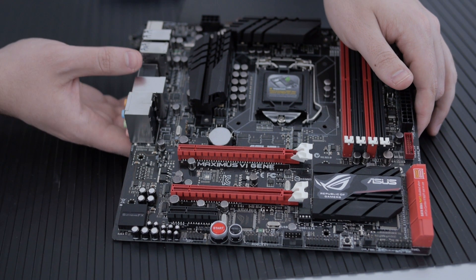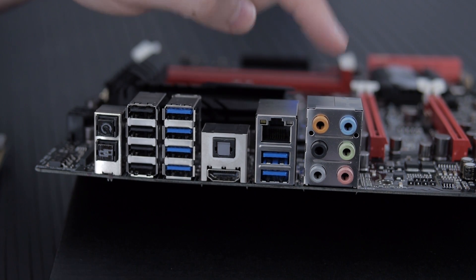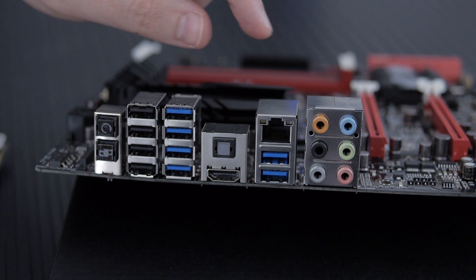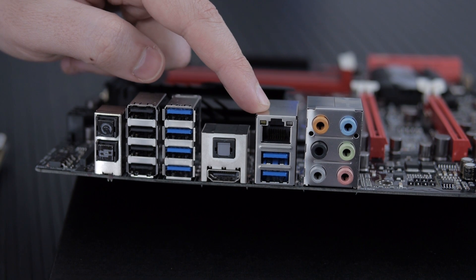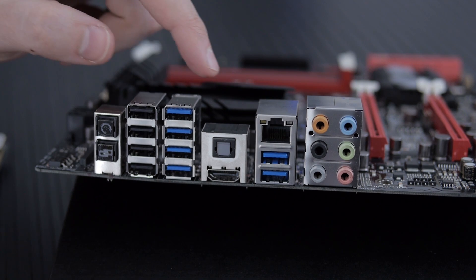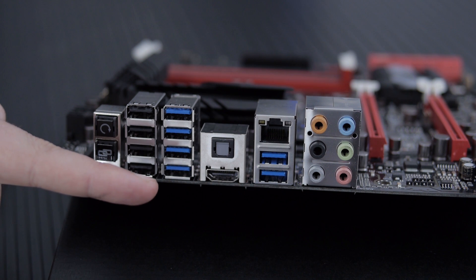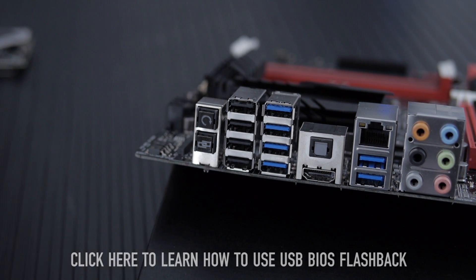Let's look at the rear I/O: 8-channel audio, and I confirmed the signal-to-noise ratio is 115 dB — you shouldn't hear any noise even with 32-ohm headphones. There's an Intel NIC with GameFirst, which lets you set packet prioritization right in the UEFI without needing software. Also USB 3.0, optical audio, HDMI supporting 4K at 24 Hz, more USB 3.0, USB 2.0, clear CMOS, and USB BIOS Flashback.